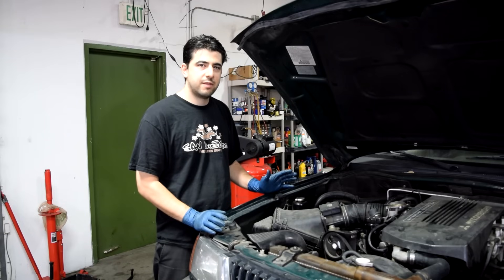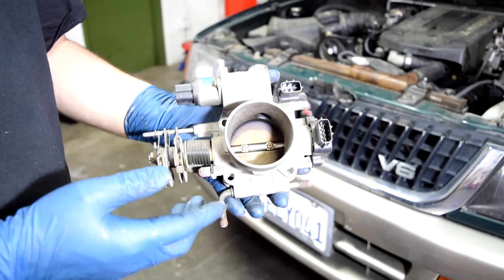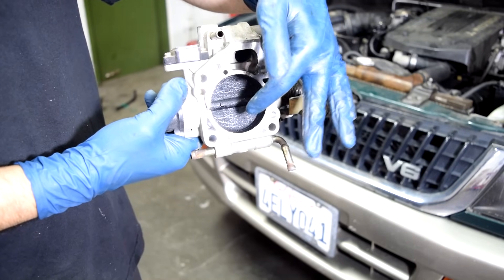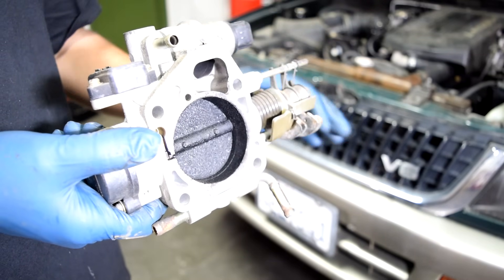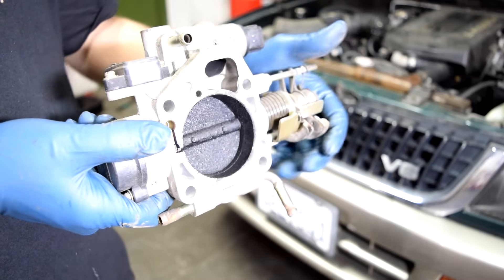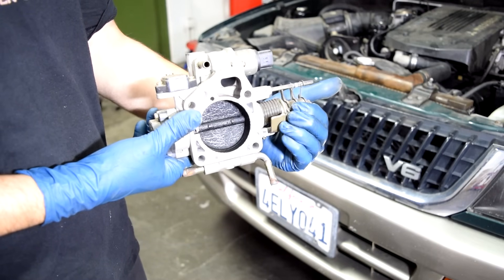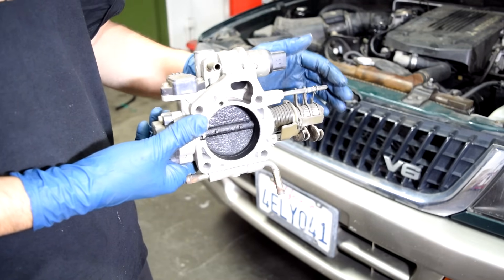Before we get started, here are some symptoms of a dirty throttle body or a clogged idle air control valve. When you have excessive carbon buildup inside your throttle body — similar to what we have here — it gets in the way of your throttle plate opening freely, which will cause you to have a sticky gas pedal. When you press the gas pedal, the throttle cable tries to turn the throttle plate, but the carbon buildup prevents it from opening freely. Another sign is that the carbon buildup keeps the throttle plate from closing all the way, so extra air gets by, causing a high RPM at idle.